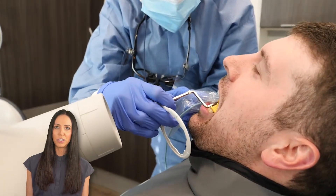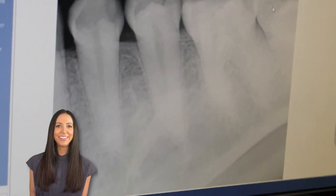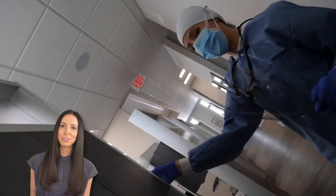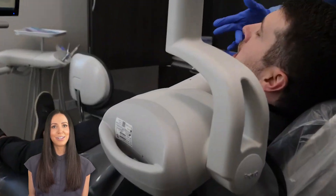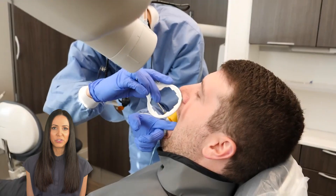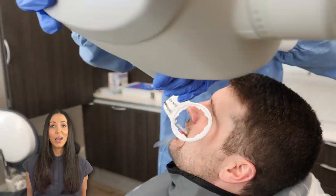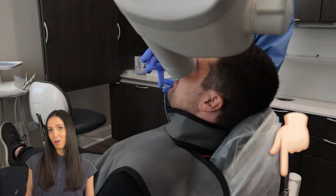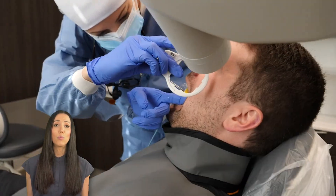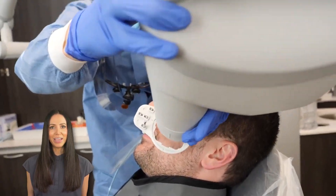At the end we'll talk more about bite-wing x-rays, but right now we're doing the posterior PAs. As you can see, it's pretty repetitive — we take the image, leave the room, press the button, wait for it to load on the screen, reposition for the next section, and repeat. If you have any trouble with x-rays as a patient — if they are very uncomfortable or you have a severe gag reflex — I do have a video with tips and tricks to help make your x-ray experience more pleasant, which I'll link below.